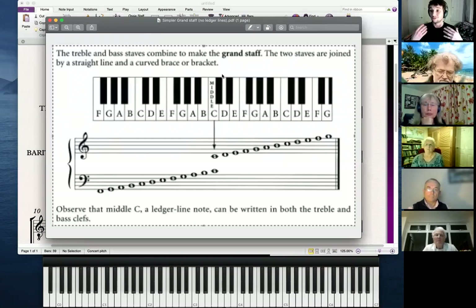So that is how the grand staff works — that is how written music works, that is how you identify pitch. If you have a keyboard and you're looking to find your way around with notes, the best place to start is always middle C. Always start from somewhere you know, and then you can just work your way out — like a map.